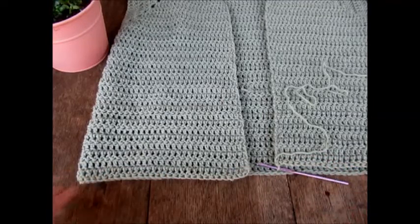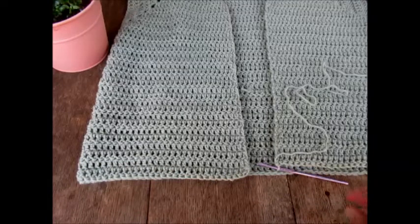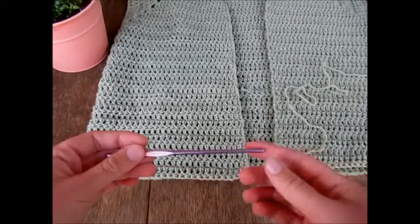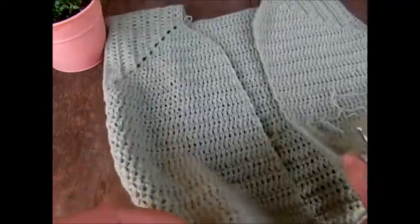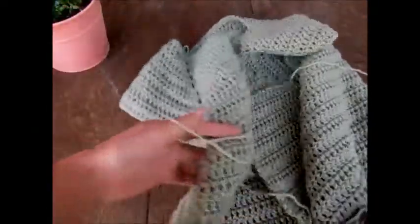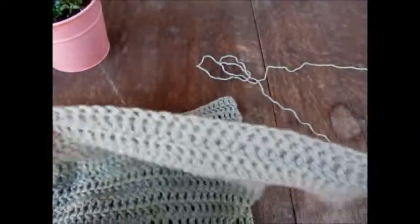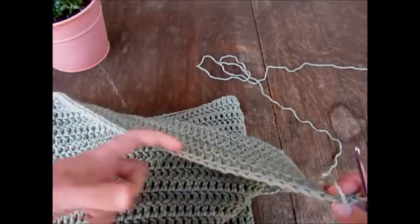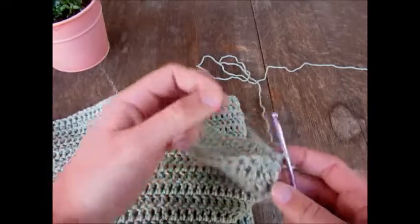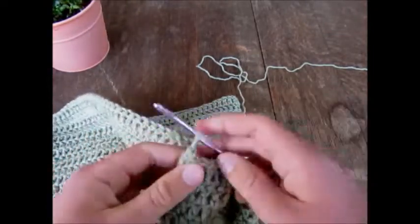I worked up the body using a 6mm crochet hook, but for the ribbing I'm going to go down several sizes to a 4mm hook. I haven't fastened off the body, but you can work this ribbing onto anything — even uneven edges without defined stitches. Preferably, if you're working around a blanket, you'll want a single crochet or double crochet border so you have nice stitches lined up. We're adding a wall of ribbing across this edge.